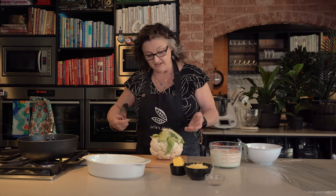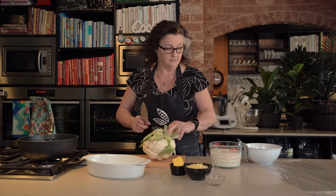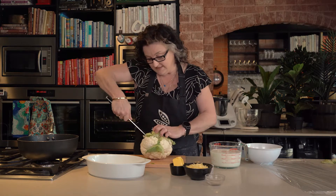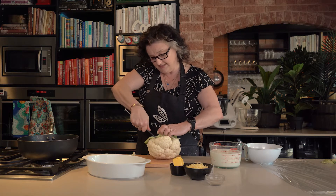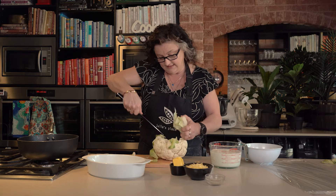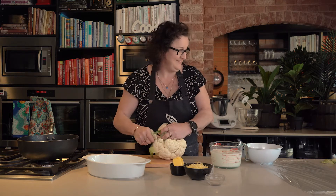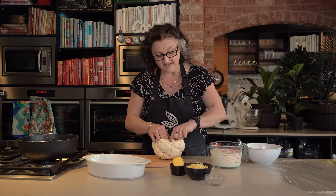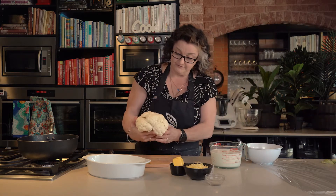First of all we're going to steam the cauliflower and to do that you just want to take out the heart of it, or the butt of it, whichever you like to think of it as. Kind of like you would for an iceberg lettuce — take that out, save those bits for your chooks if you've got them. And then you're going to cut it into nice big florets, like bunches of flowers.